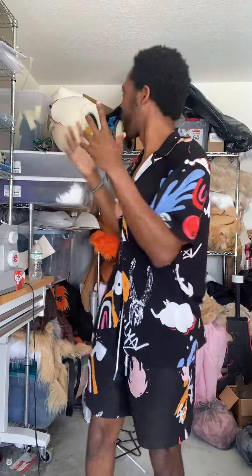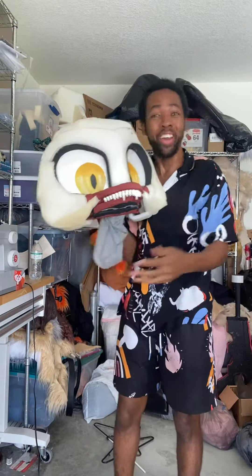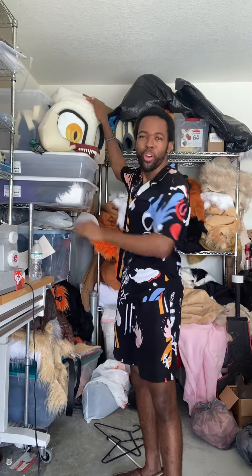Shalom, y'all it's Shalom. I've been pretty busy these past few weeks. You guys know I've been working on my own personal fursuit, but I had to put that on pause because I had to work on a commission, which took up some of my time. So I had to put my project on pause and focus on this commission.